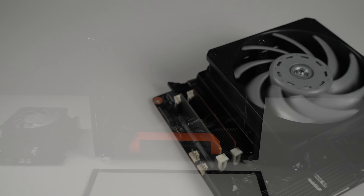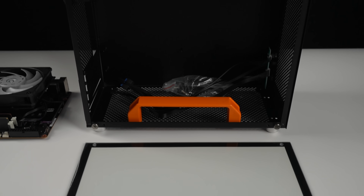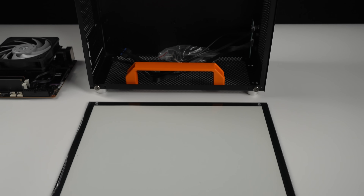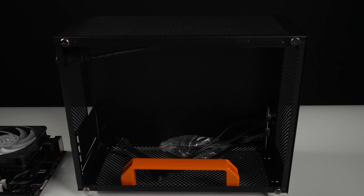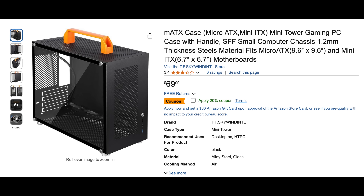Now it's time to move over to the case, and I'm a huge fan of cheaper small form-factor cases you can pick up on Amazon. I personally never want to break the bank with the case. This one does have a tempered glass side panel, which I was excited to see, because a lot of times you'll see these listed with acrylic, and I'm just not a big fan. It's a no-name case, but on Amazon it's actually called the MATX Case Micro ATX Mini ITX Mini Tower Gaming PC Case with Handle SFF — small computer chassis, 1.2mm thickness, steel material, fits Micro ATX.